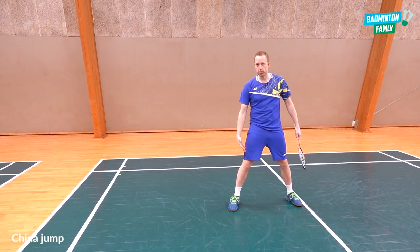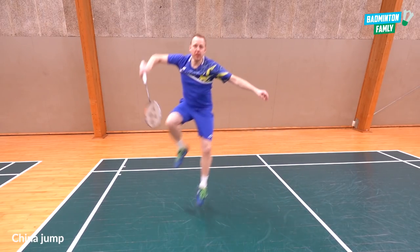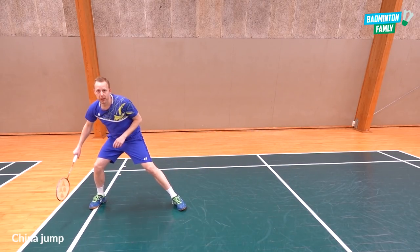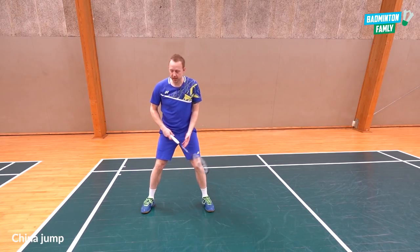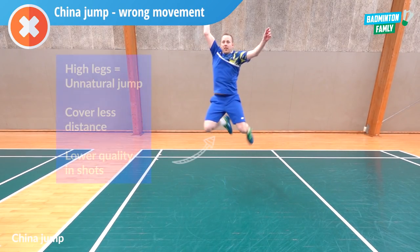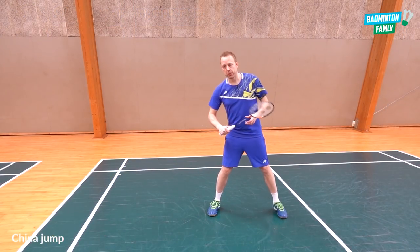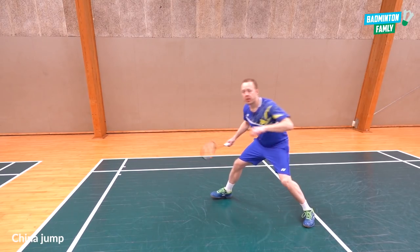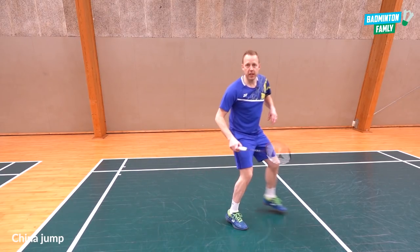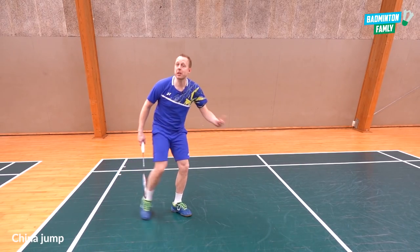Another mistake is jumping up with your legs instead of out. You can see the difference — jumping out covers much more distance than jumping up. The correct way includes a directional split step, then the china jump, landing with good balance, feet out, feet apart, low gravity, so you can push away towards the center. Land down, then push away with space between your legs — that is the correct way.